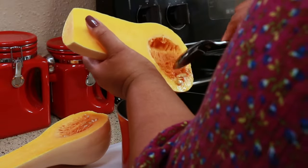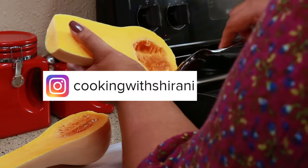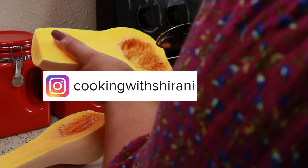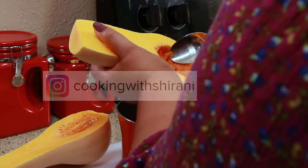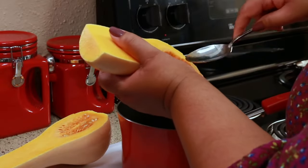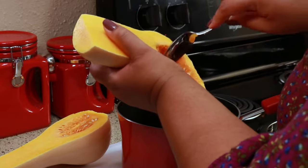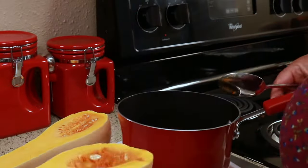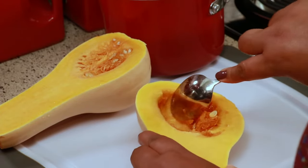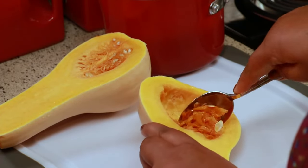If you haven't been following me on Instagram yet, you can do so at Cooking with Sharani — I'm always sharing stuff in my stories over there, so come follow me. After you get the seeds out, you want to go in there and scrape out all of that stringy stuff.